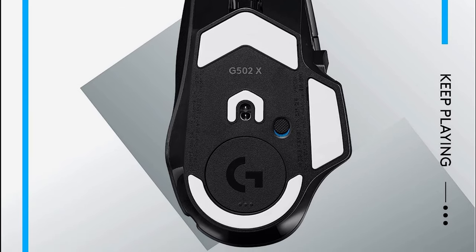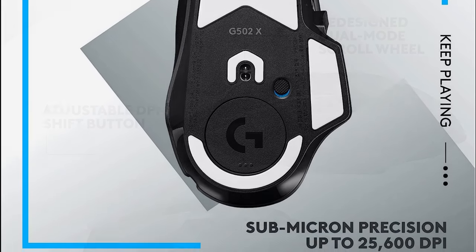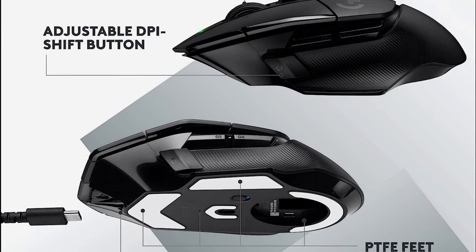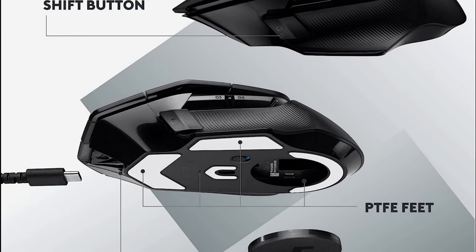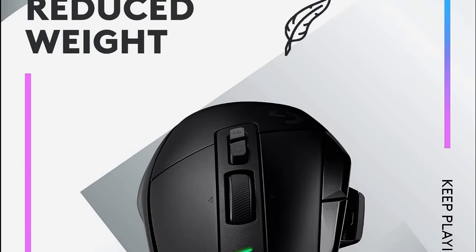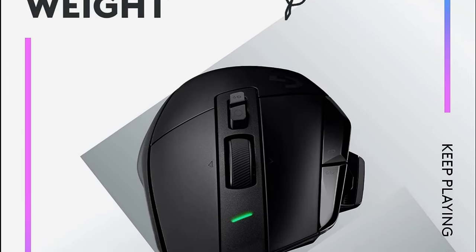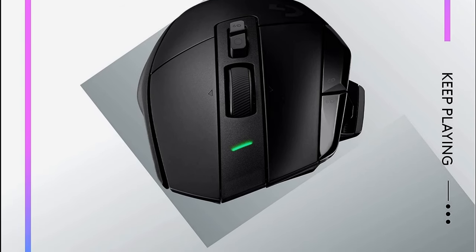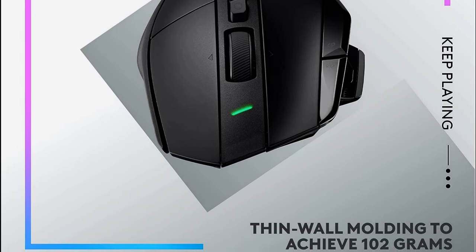The mouse is also customizable, with weights you can add or remove to adjust the feel and balance. You can also customize the RGB lighting and button assignments through Logitech's G-Hub software. The Logitech G500 2X Lightspeed is the perfect mouse for gamers who demand the best of both worlds — performance and customization — and a great choice for those who want a wireless mouse that doesn't sacrifice performance. Links in the description.